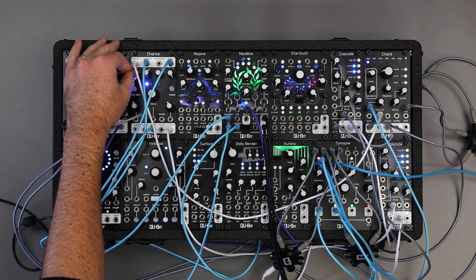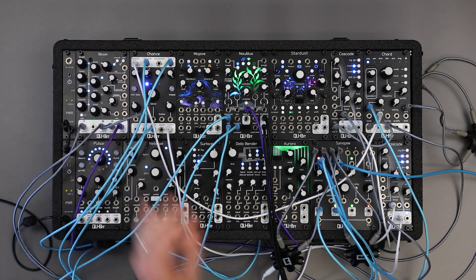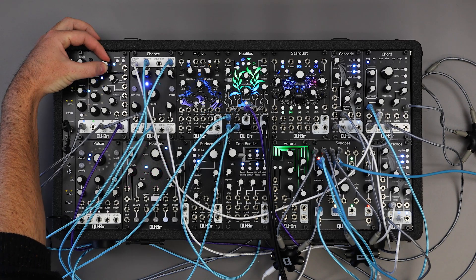Okay, first things first, let's update our Nautilus. You can find the page to download the update in the description below. All you have to do is download the bin file and place it on the USB drive. Make sure it's the only bin file on the drive so Nautilus isn't confused on which file to update with.